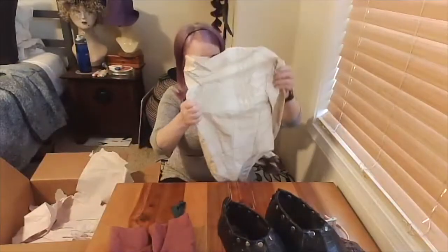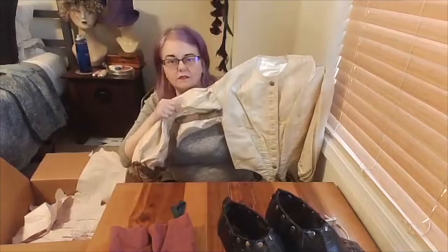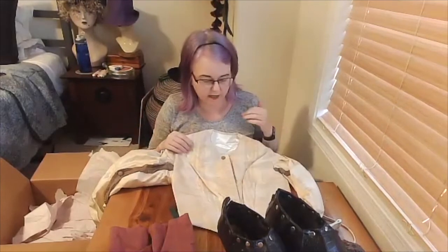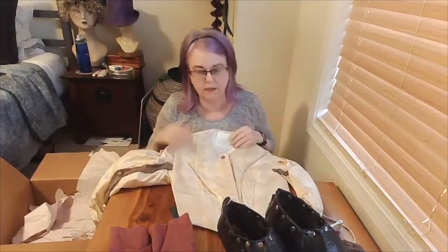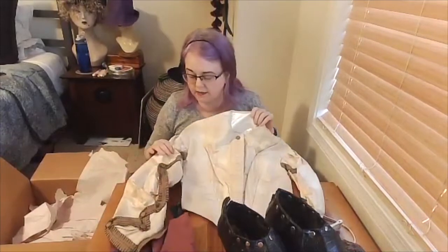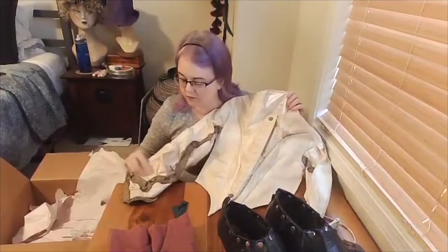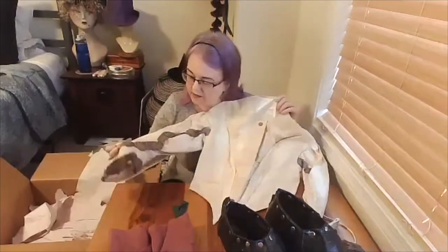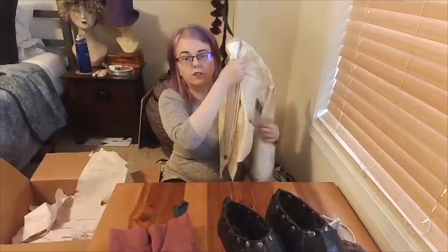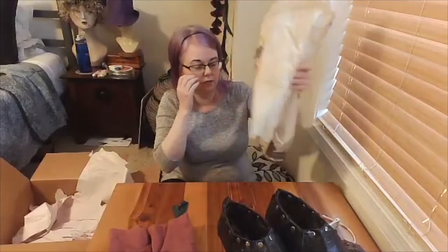I believe this is Leah's historical reproduction project, where students choose a garment from our historical costume archive — an antique piece of clothing — and reproduce it for a modern body. They take a pattern off the original, scale it up to whatever size they've determined, and copy it. This one has some really lovely trim details on the sleeve. It will be a wonderful teaching tool for the head of the program who now teaches that class.